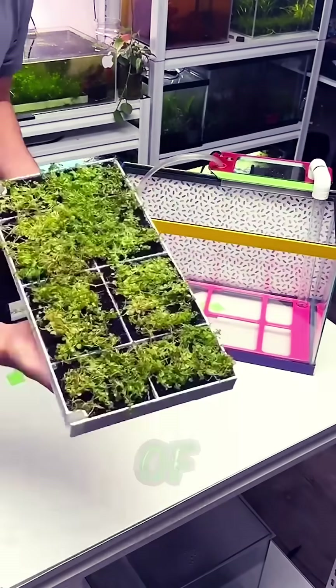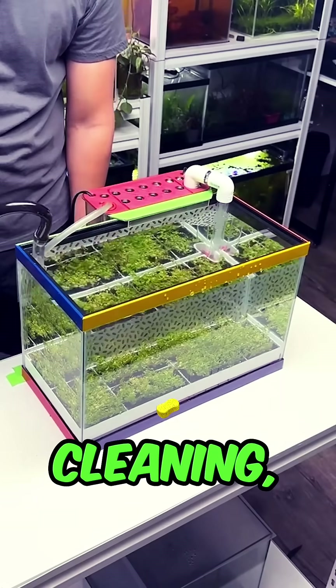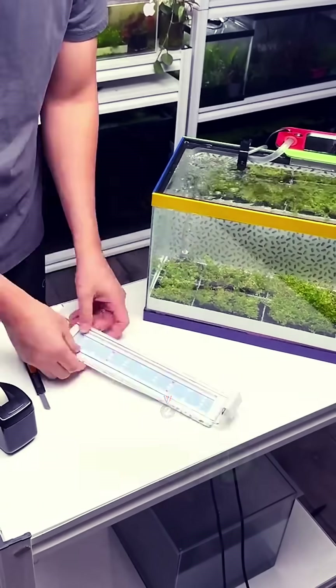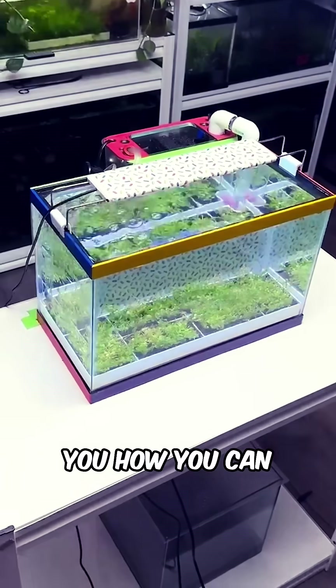Ever wanted a beautiful aquarium that takes care of itself? No water changes, no cleaning, no CO2 injection? Today, I'm building a self-sustaining aquarium for a second grade class, and I'll show you how you can do it too.